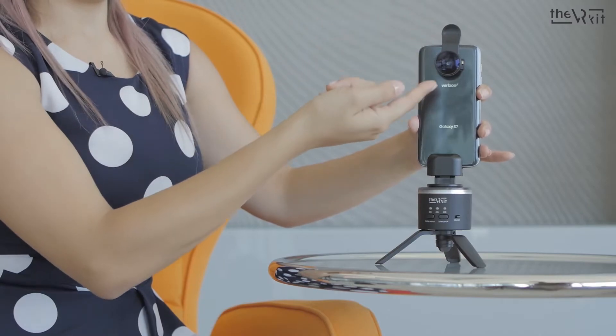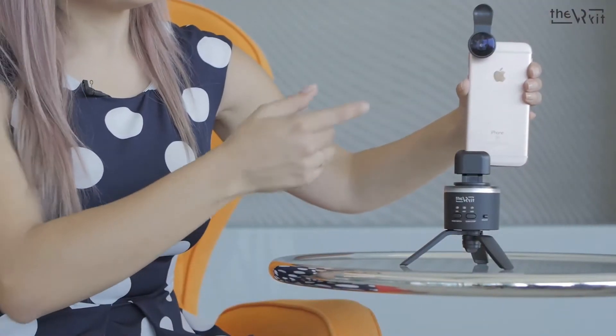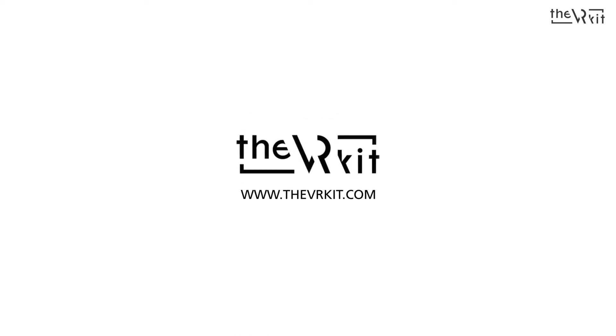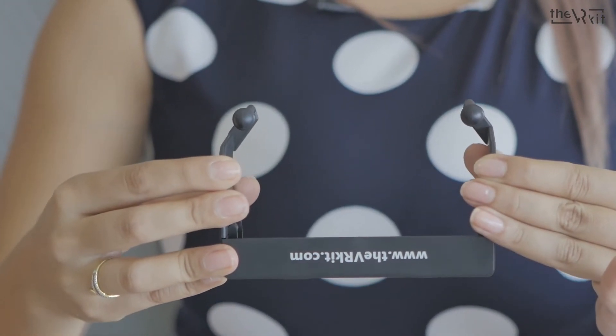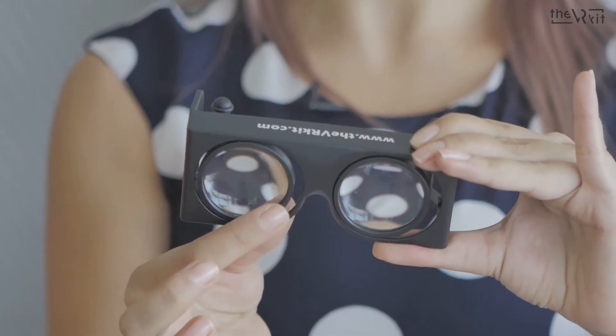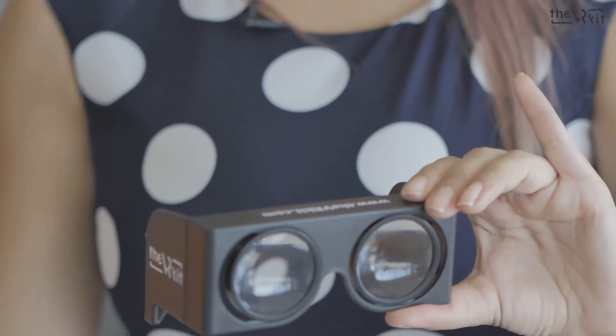The lens should be aligned with the center of the rotator. We open the cardboard, and we are able to adjust the distance between the lenses. We place the phone inside the seat of the glasses.